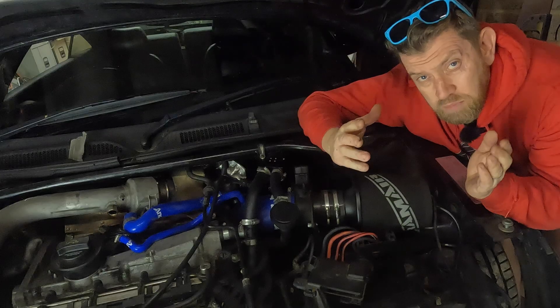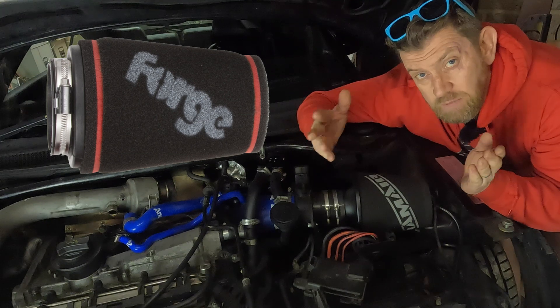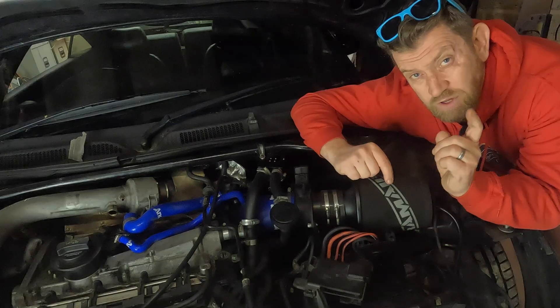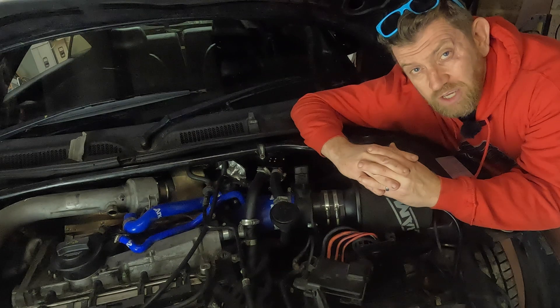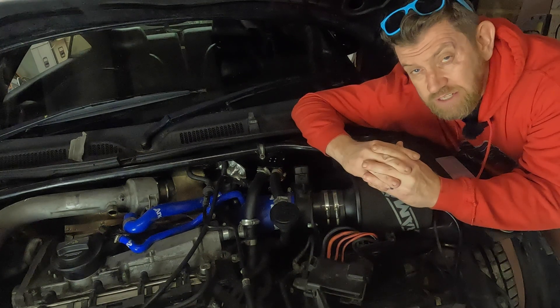Cone air filters are probably one of the first upgrades many of us make to improving the performance of our Audi TT Mark 1s, but have you considered the other factors that could be affecting its performance? Hopefully I'll cover these in this video and maybe give you some ideas how you can improve your cone filter in the Audi TT Mark 1.